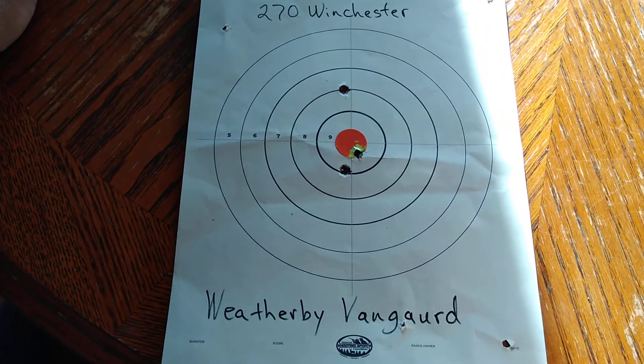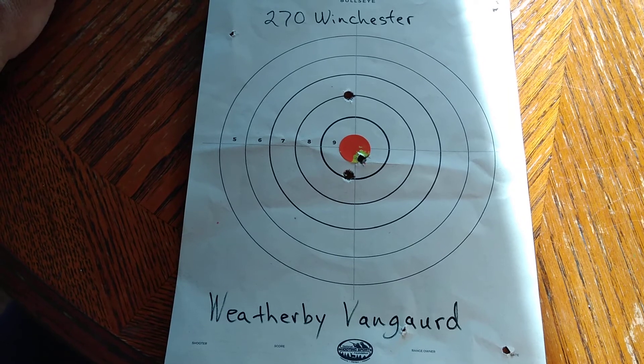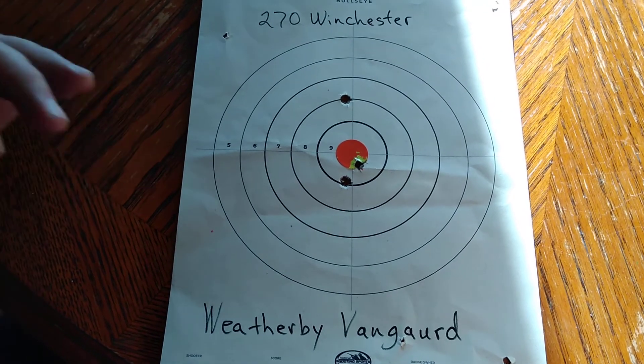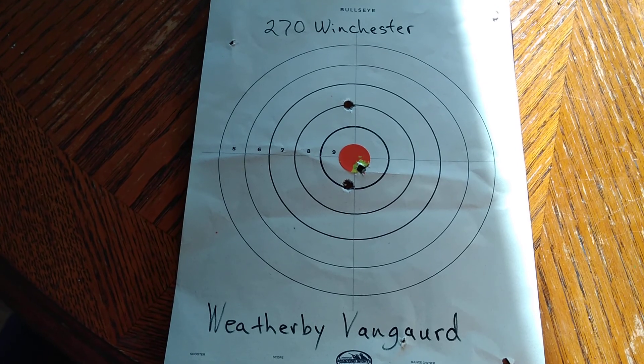They had it on sale and he said it's not a bad scope, just got the diamond in it. And I said, well, I'll use the diamond on a deer. I had the scope powered down to three power, knowing that I may get something that's super quick.